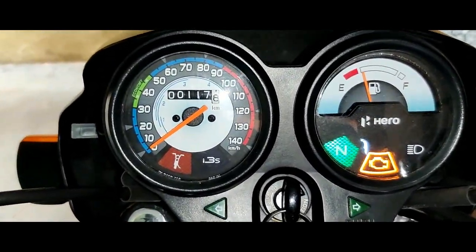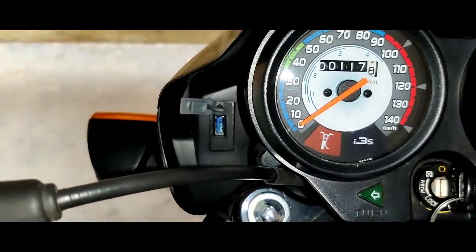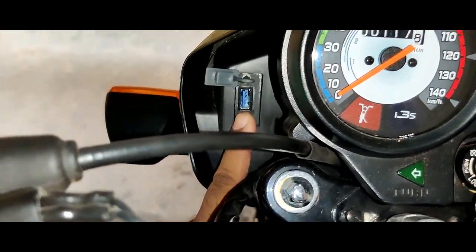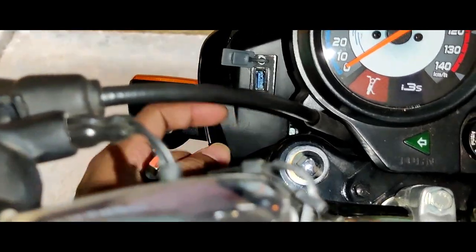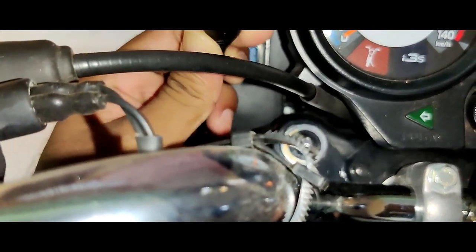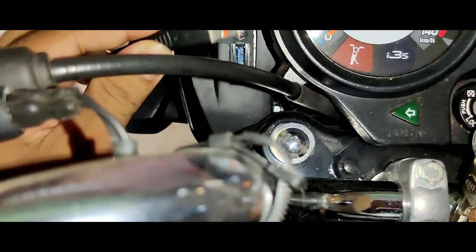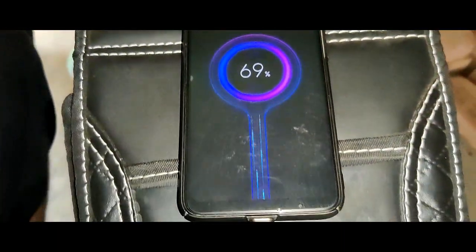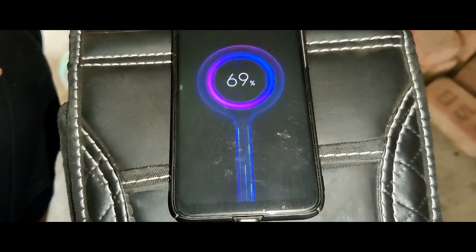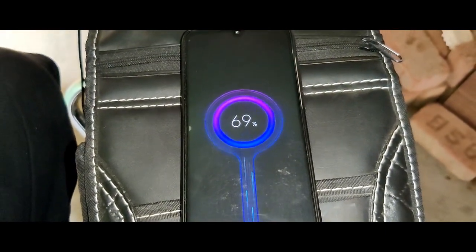In the Hero Splendor Plus BS6 model, you will get a USB port option on the left side of the odometer, which will help you to charge your mobile phone in an emergency. Just plug in a mobile cable into the port and it starts charging your mobile phone. This is one of the best features implemented in the Splendor series for emergency purposes.